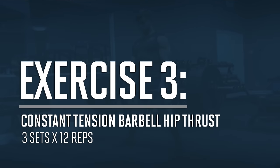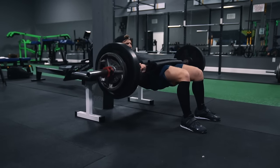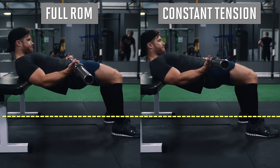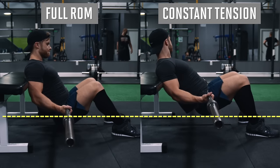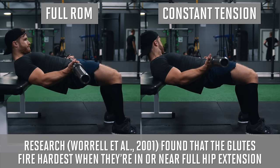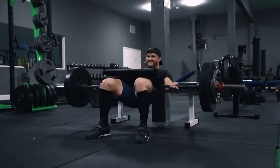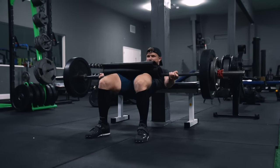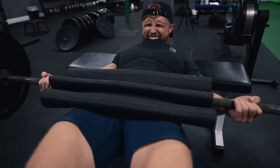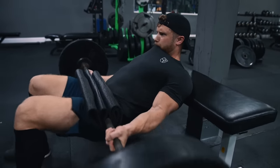Up next we're doing three sets of 12 reps on the constant tension barbell hip thrust. One thing I don't see many people doing is using a constant tension approach where you focus on the top half of the range of motion. While there isn't anything necessarily wrong with allowing the hips to flex all the way down for a greater range of motion, research from Morel et al. found that the glutes fire the hardest when they're in or near full hip extension, meaning you'll get the greatest glute activation by focusing on that top aspect of the thrust. Many people also use the very bottom of the range to just let the bar passively rest, which may not have the glutes firing to their maximum potential throughout the set.